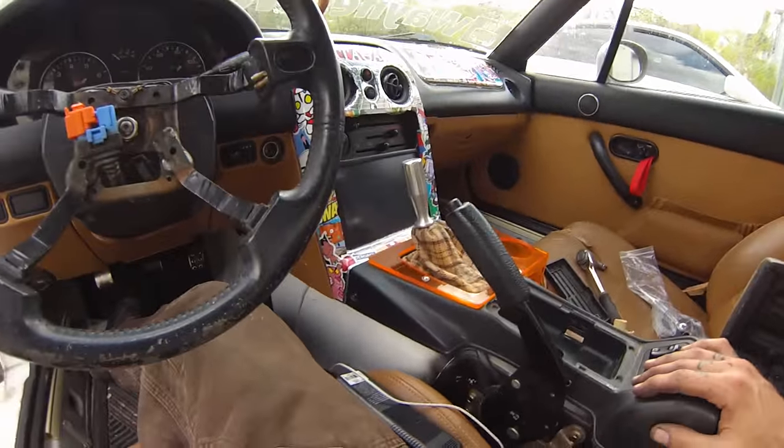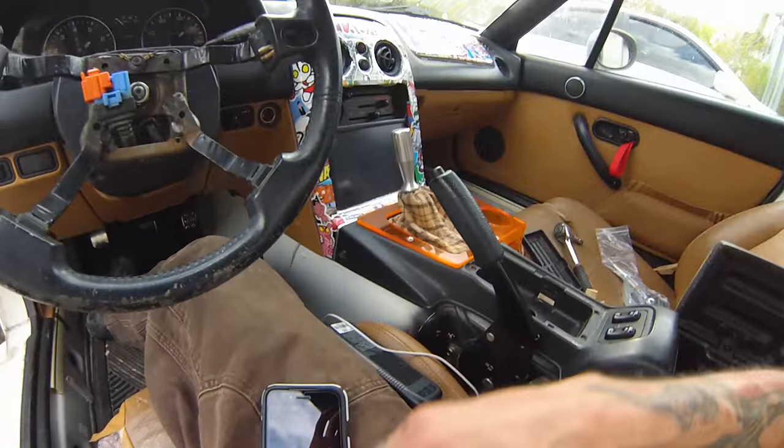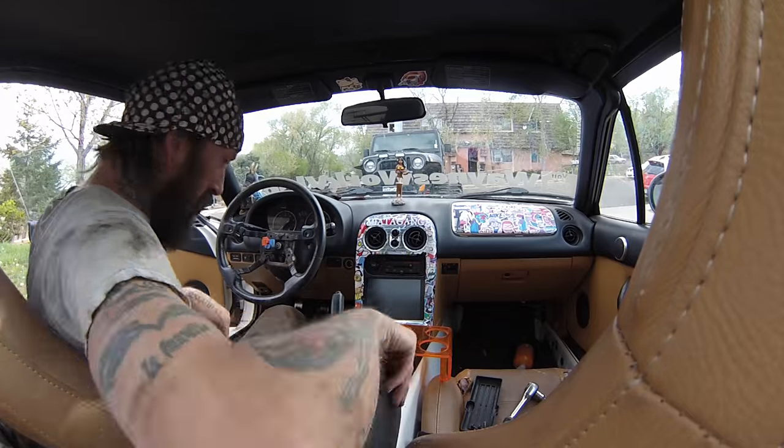It's pretty straightforward. I'm going to remove this and remove the shifter — it's a 10 millimeter Phillips head. Pretty basic, so we're gonna do that.